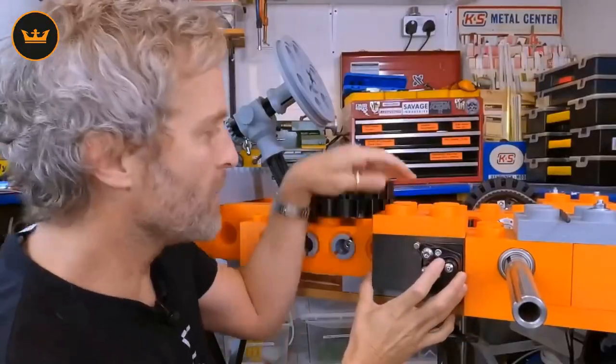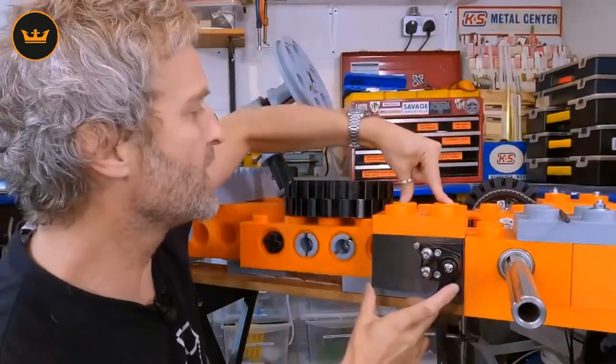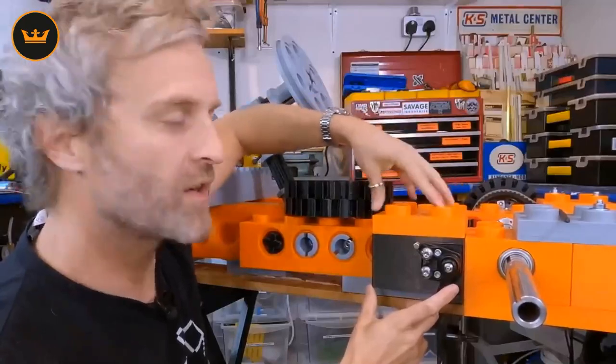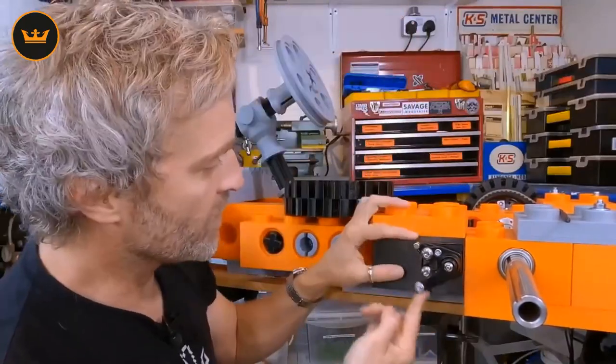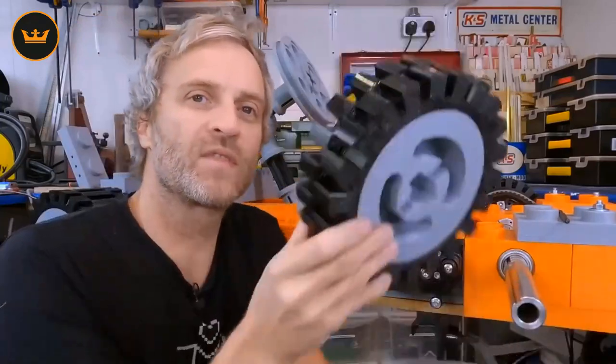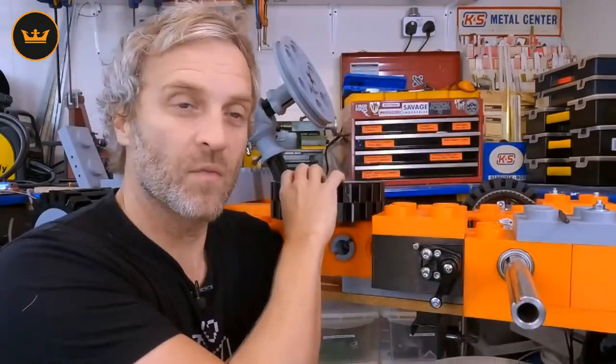My brake disc caliper assembly is bolted onto the chassis through here, and I'm going to cover these pips up with some little plugs to hide the bolts. Of course I've got to attach the brake cable too. On to the axle will go my brake disc holder and brake disc, but at the moment this brake disc is 200mm diameter — which is pretty much the same diameter as the wheel — so that's not going to work. I need to turn it down to about 170mm.